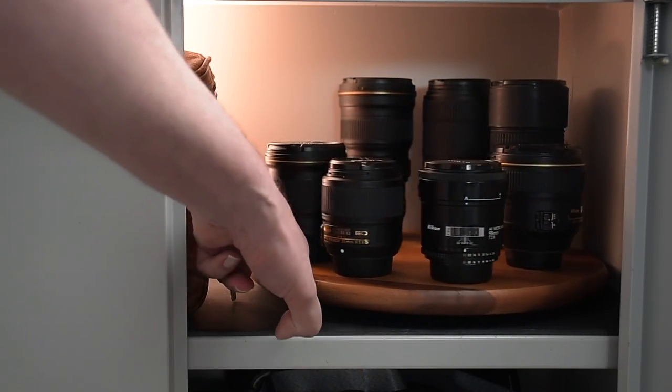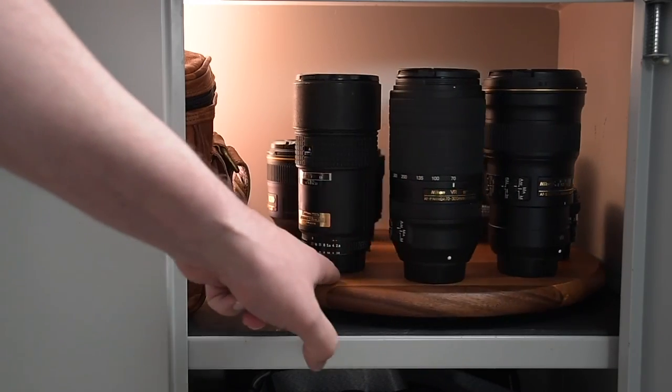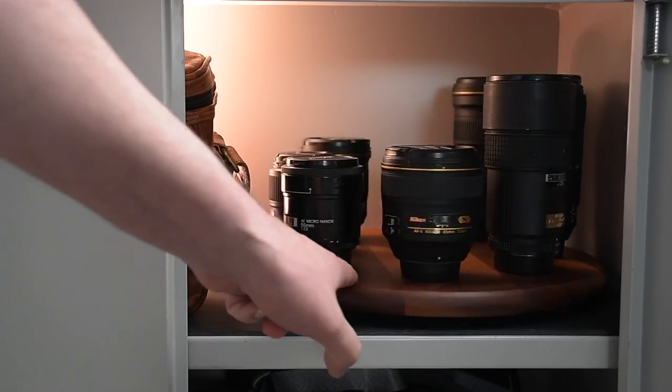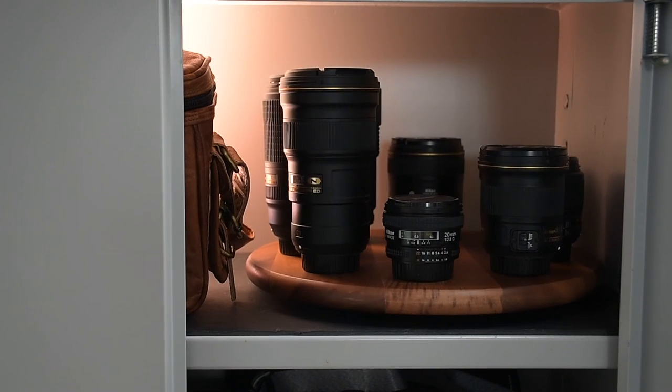There you go, this is my way of stocking lenses. You can of course put several platforms next to each other if you need to. Hopefully you found it interesting and maybe you can use this method for storing your own lenses too. Thank you for watching this quick video and I look forward to seeing you in the next one.